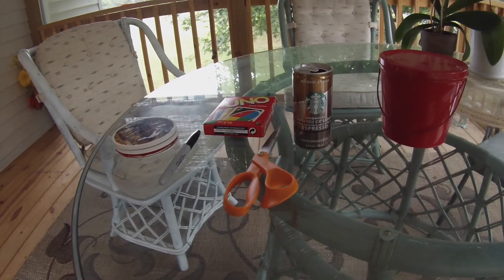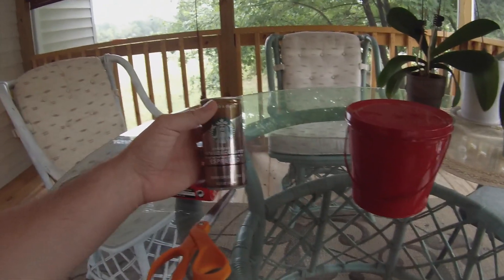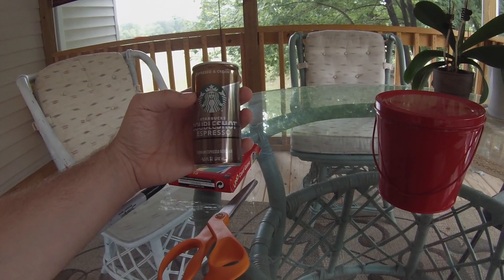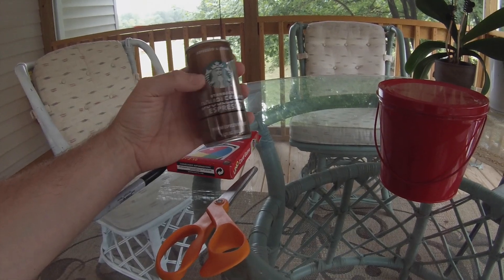So let's get started with showing you the supplies — what I use to do this. The key is the Starbucks Double Shot Espresso, the Espresso and Cream 6.5 ounce can.